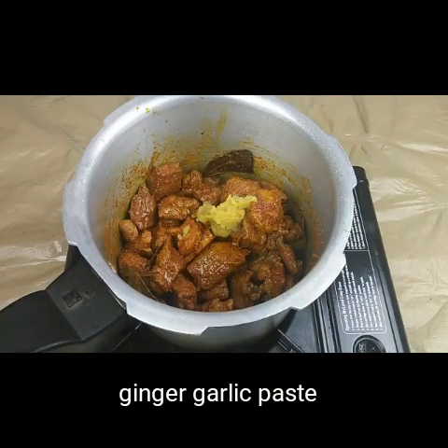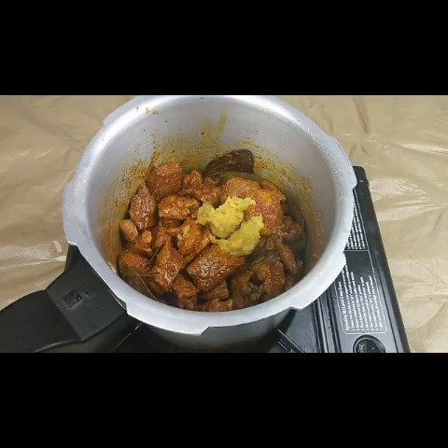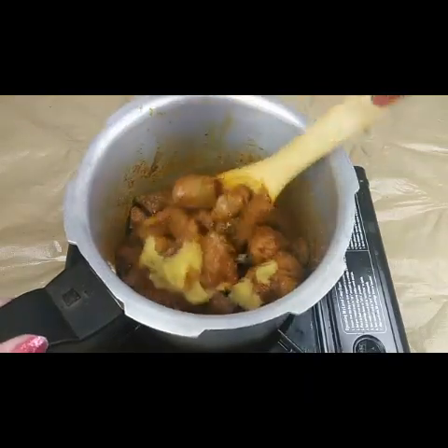Now I'm adding one and a half teaspoons of ginger garlic paste and we have to fry this for another 5 minutes.